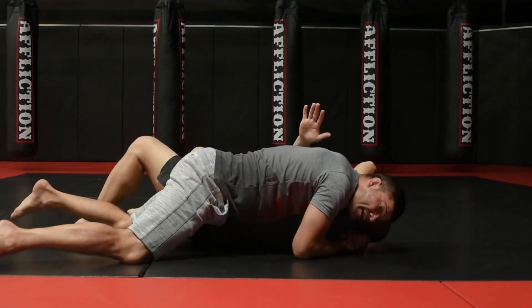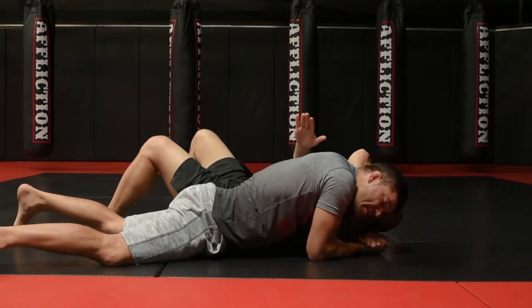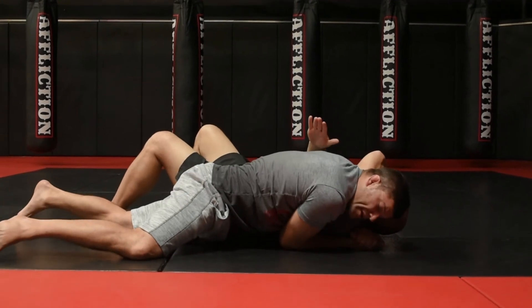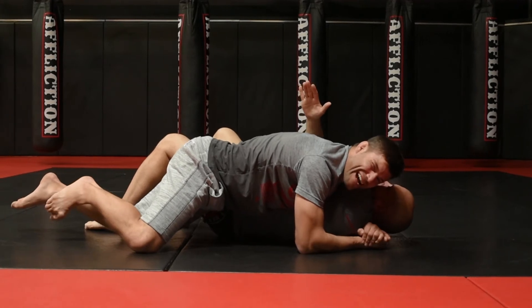All the way down to the mat, and for the side choke, some people like to squeeze — I don't squeeze. I lay flat ear to ear, suck my elbow up underneath me, and just relax. Potentially it gets tight. Fast — he's already tapping.